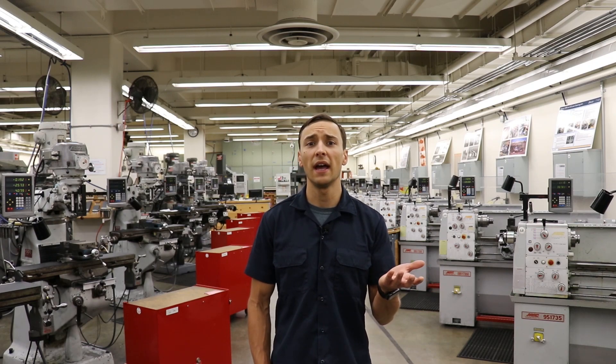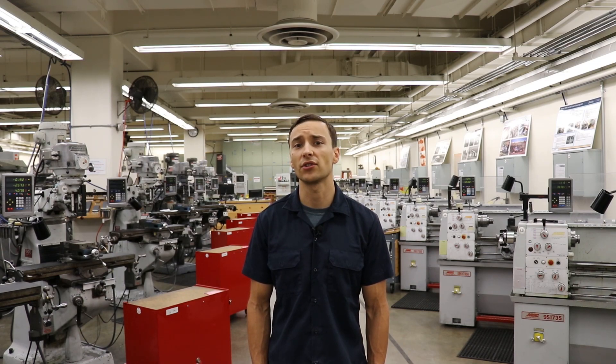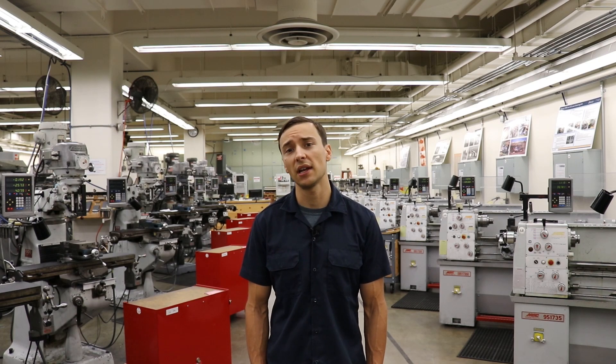First I'd like to describe what it is that we do here. The Student Access Machine Shop provides students with a unique hands-on learning experience that helps bridge the gap between the theoretical and practical worlds of engineering. Here students learn about machinery that's commonly used in present-day manufacturing, which helps them better understand the abilities and limitations of various manufacturing techniques and ultimately makes them better designers and engineers.